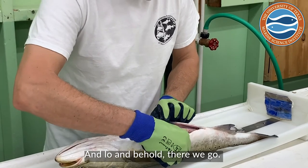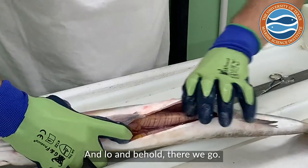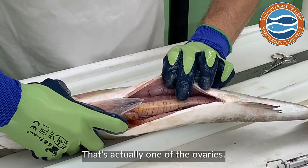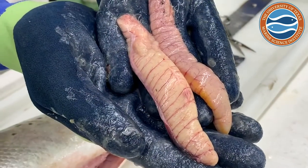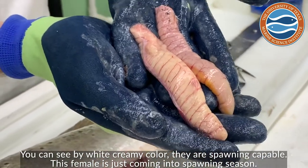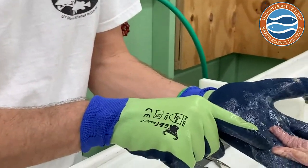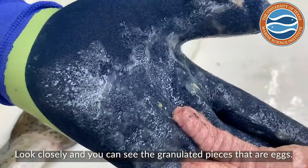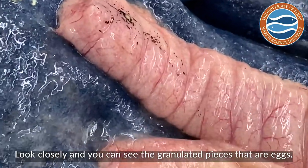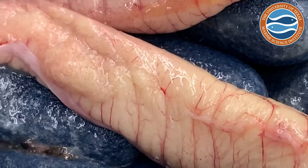And lo and behold — there we go. You can actually see them pretty well. You can see these organs on my middle finger here on my left hand — that's actually one of the ovaries. You can see by the white creamy color that that's evidence they are what we call spawning capable. This female is just coming into the spawning season. If you look really closely, these granulated pieces here are actually individual eggs we call oocytes — those are the eggs that the fish will eventually release into the water during spawning.